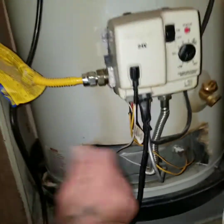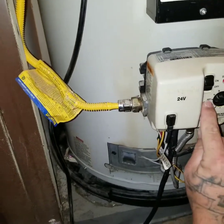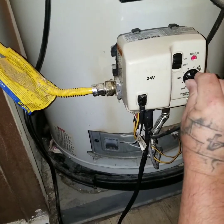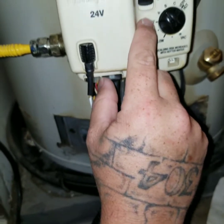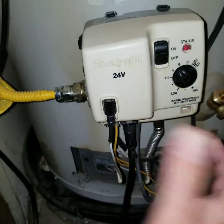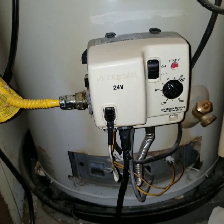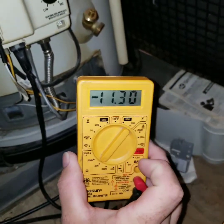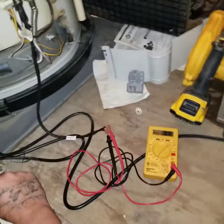Now remember the temperature — you were at 120. I like to keep mine between A and B, which keeps me between 130 and 140 — still hot, but mixed with cold water you're good. Your multimeter should be doing the crazy number dance, and if you've got that, you're cooking.